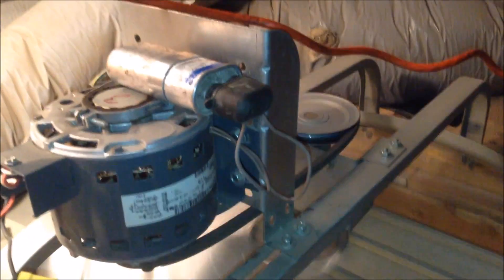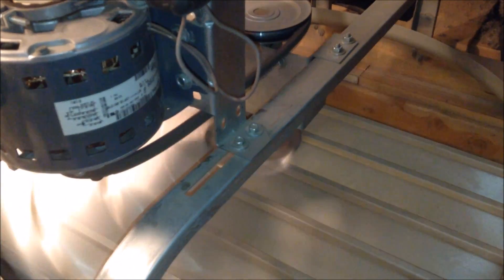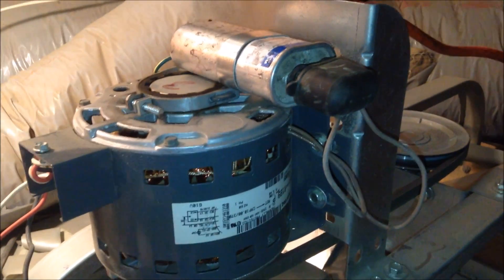The new capacitor functions perfectly in making the fan run. Now that the new capacitor is installed, this fan works fine. As always, thank you for watching and please subscribe.